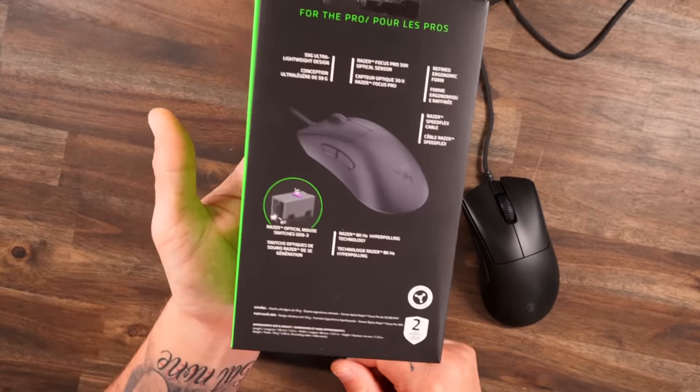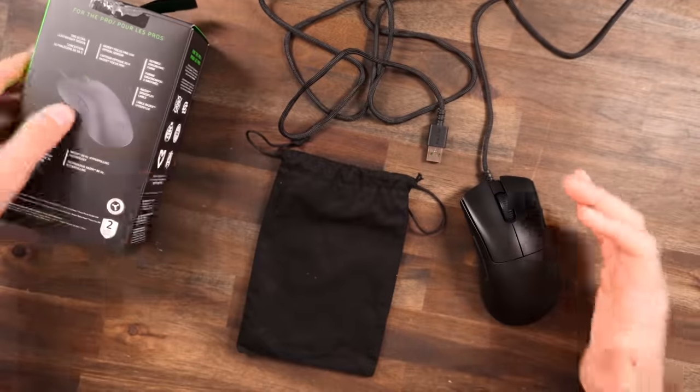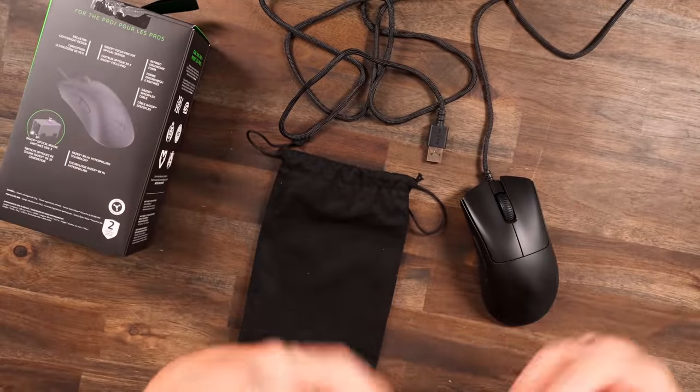As you see on the back of the box, if you're into those specs, it's packing some great specs. The Gen 3 optical switches, so on and so forth — it is packing a punch, for a wired mouse.